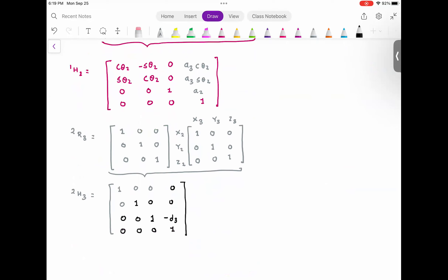Now, 0H3 equals 0H1 times 1H2 times 2H3, and we are going to use MATLAB to compute this homogeneous transformation.